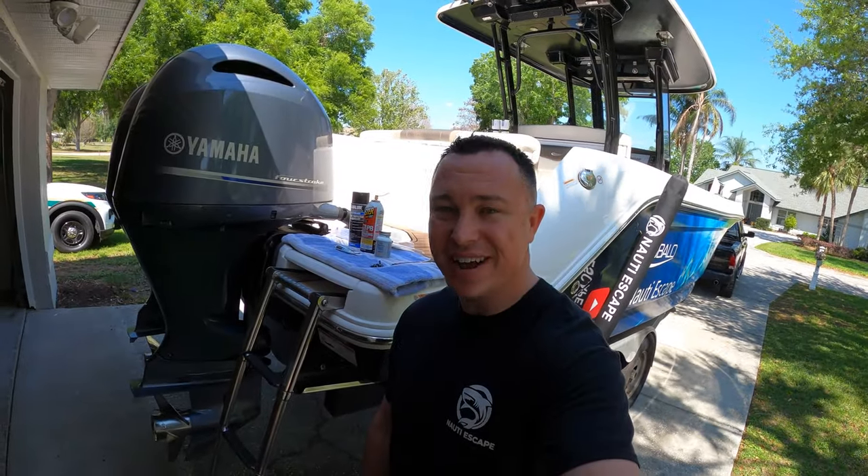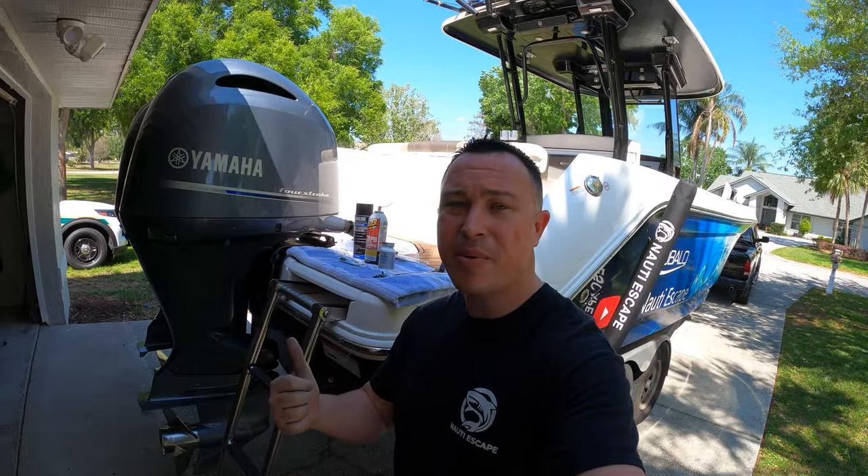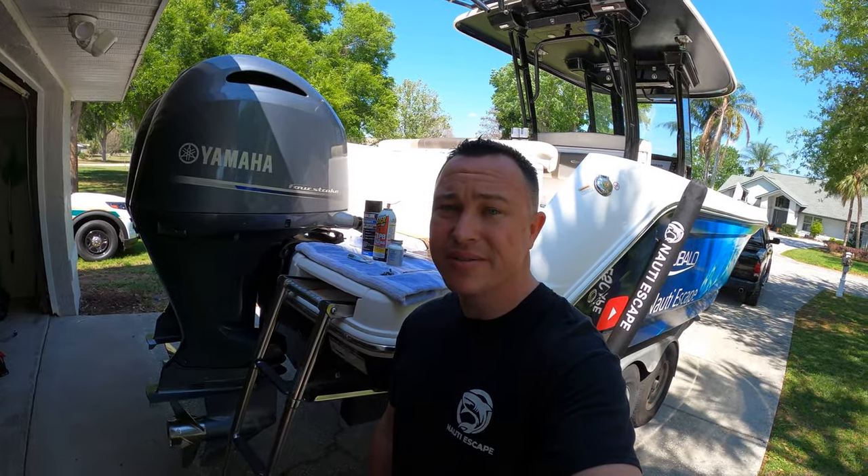Welcome back to another episode of the Naughty Escape. Today we're going to do our 300-hour service on our twin Yamaha 200s, and we're probably going to end up saving a couple thousand dollars doing this.